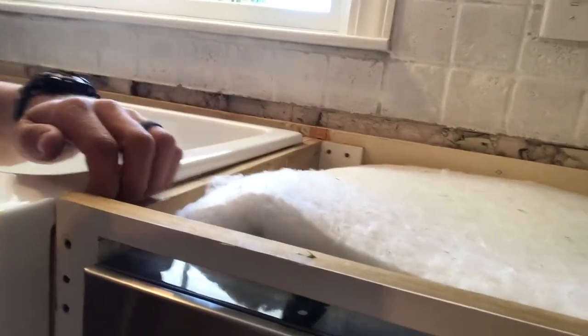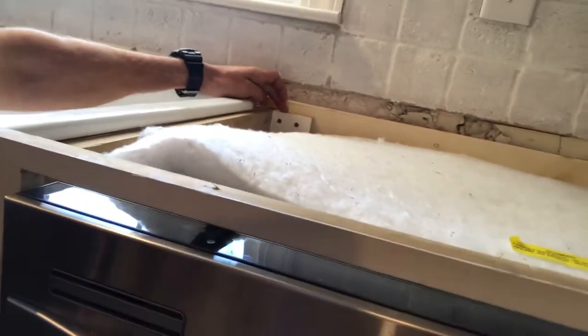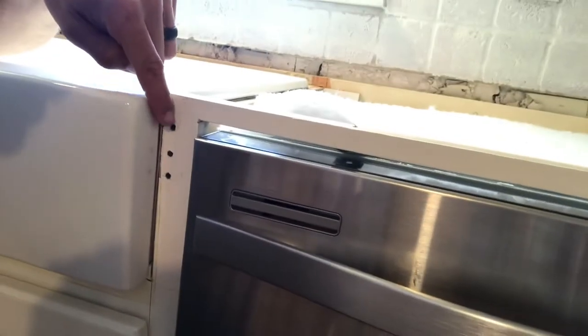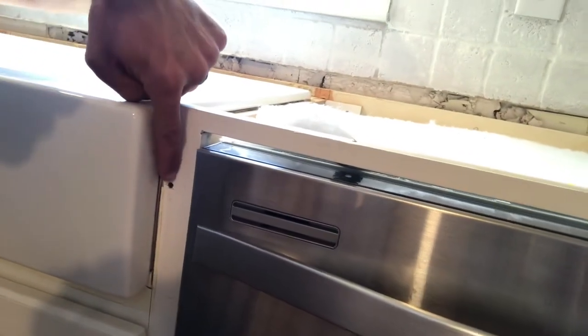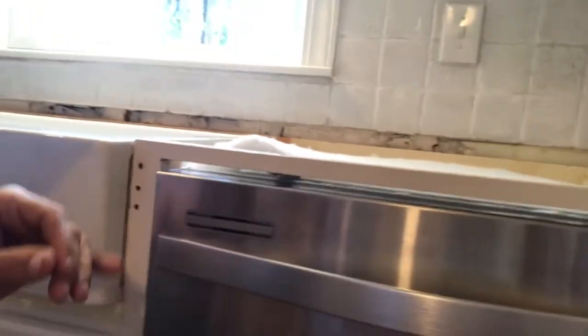We took that out and instead installed this piece right here along with a little nailer screw bracket, and came along the face of the cabinets here and put these little small screws. We use trim heads — that's what we call them — they have a smaller head than your wider screw heads.